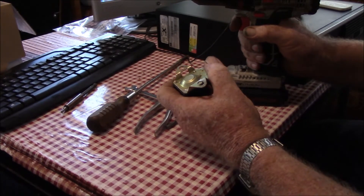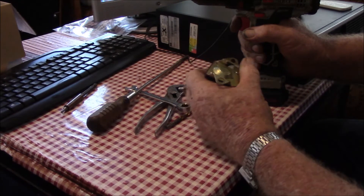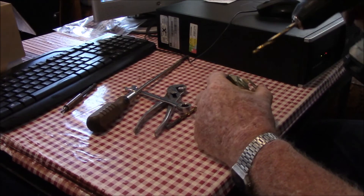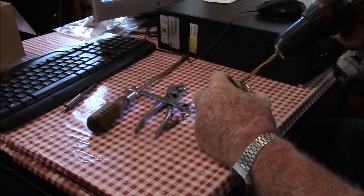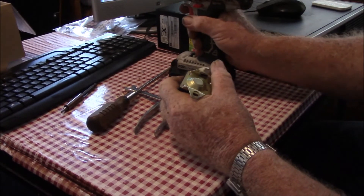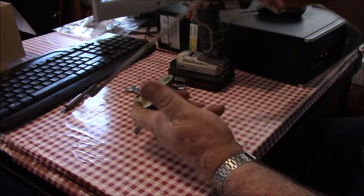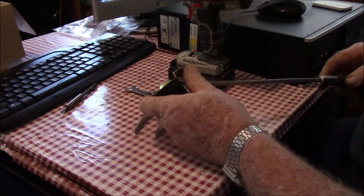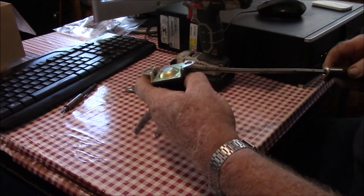Now, I know there might be some of those who say you're not very safe in doing that, but okay, whatever. That roaring noise you hear is the air conditioner. It's a little bit too warm in here for me to be tinkering around without it.